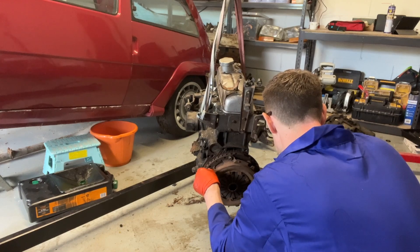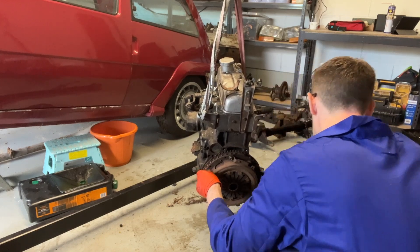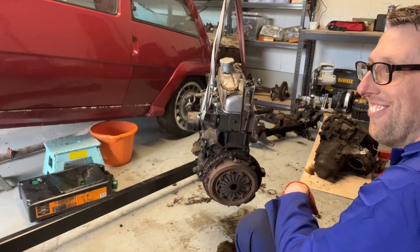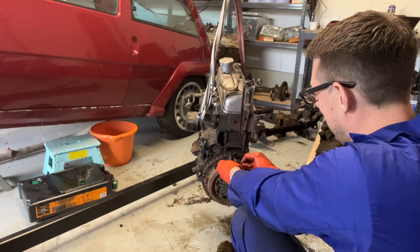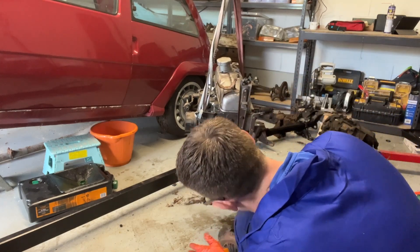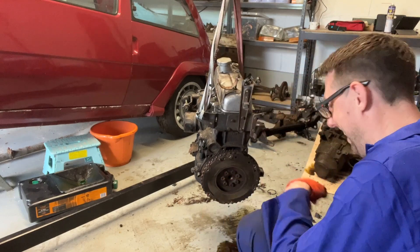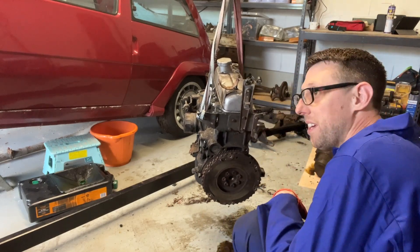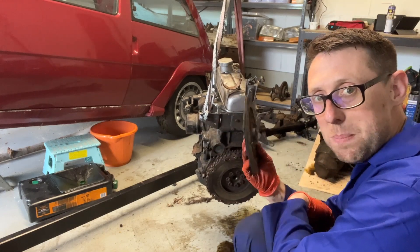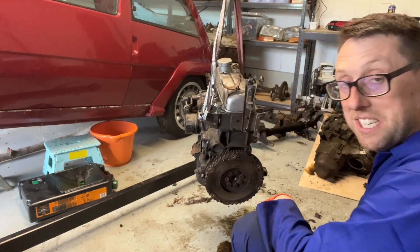Look at the floor — actually that's not bad, I'll take that one. That's pretty good. It's a clutch plate — that's how you take your clutch out.